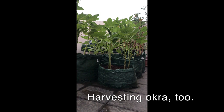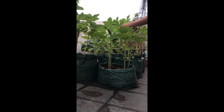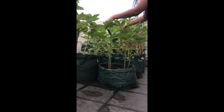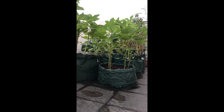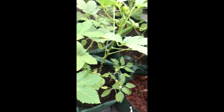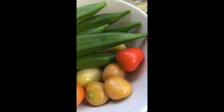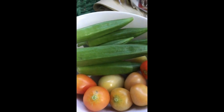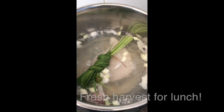I also have okra here — I planted them from seeds and some of the fruits are ready for harvest. Let's harvest them and cook them later, maybe for dinner. I don't really like okra, but we need to eat them. So these are our harvest for the day: okra and tomatoes. We'll add the tomatoes to the inola later.